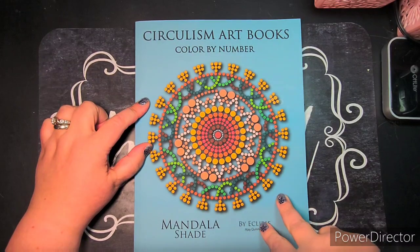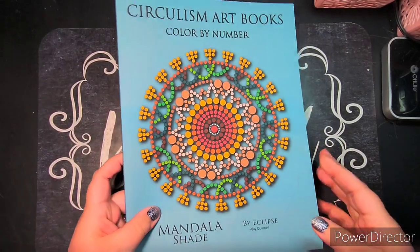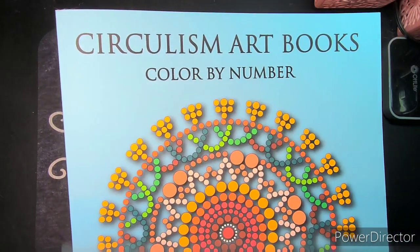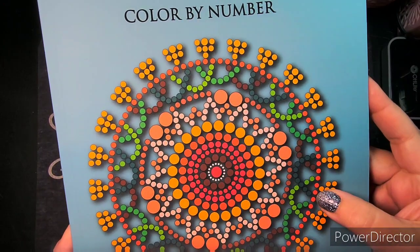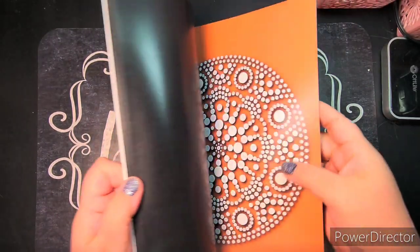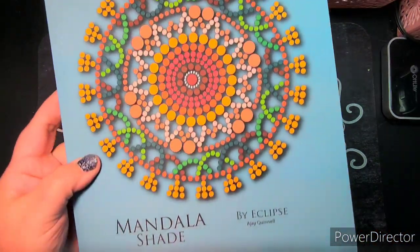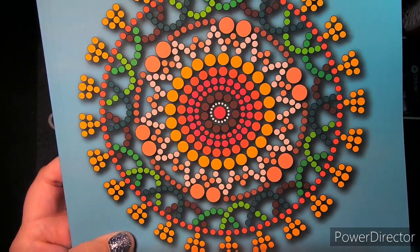If you've already seen the book and just want to hang out and color with me, check the timestamp in the description. I have seen the Circulism art books on YouTube and Instagram all over — they've intrigued me, I've wanted to purchase them and held off until I saw this one. I'm not sure if it's new or not. The concept of these books is color by number, and the difference that sets them apart is they use a very shiny paper and it's all circles, hence Circulism.